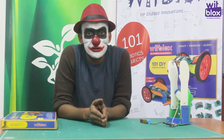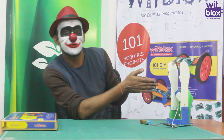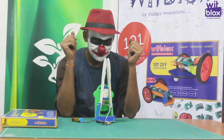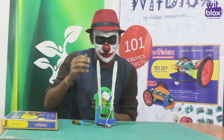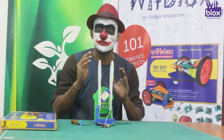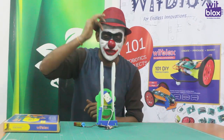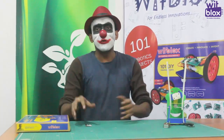This week's Wit Blocks challenge: you will have to build a clapping robot. You see how it functions — it has a motor, and attached to the motor is a rectangular cam. When the cam is in the horizontal position the hands are steady, and when the cam is in the vertical position the hands come into contact and they start to clap. Good job!